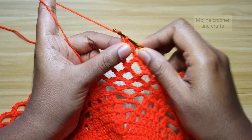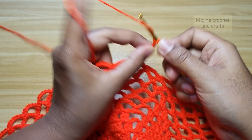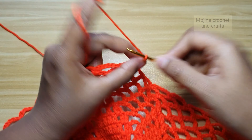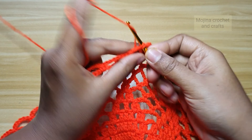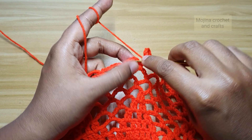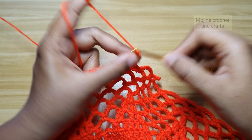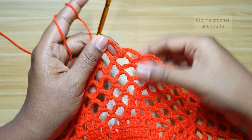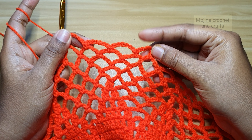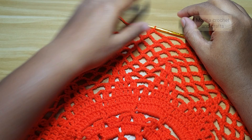For the next round, chain 7 and single crochet into the next space, again chain 7 and single crochet into the next space, continuing all the way around to finish. We will do 1 more round in this same chain 7 and single crochet pattern. So here I have finished 2 rounds of chain 7.